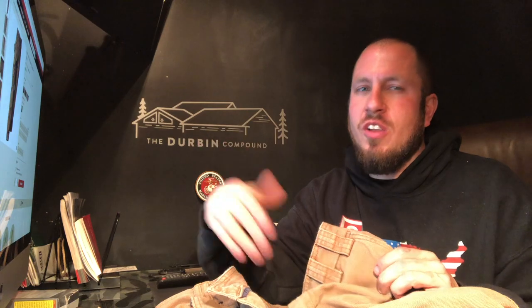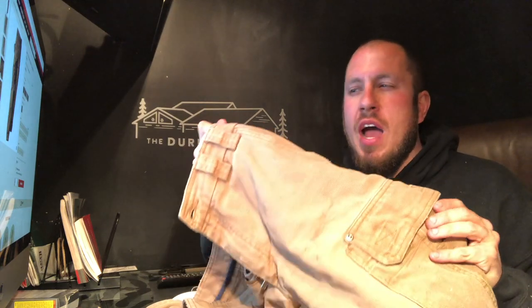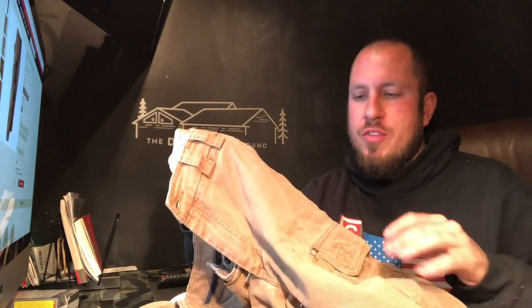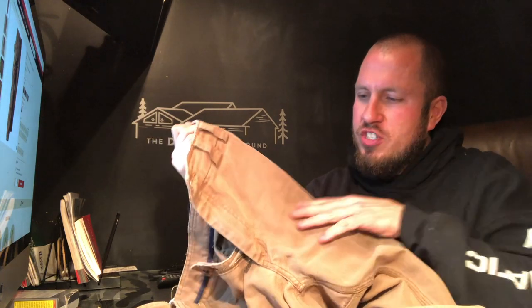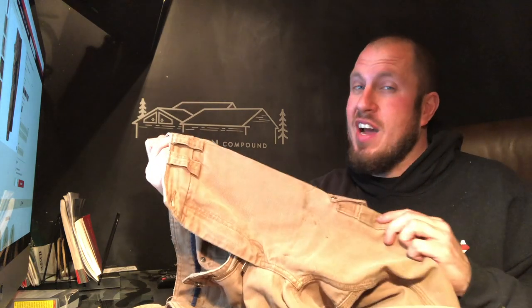For $70, you've got a pretty tough pair of pants. This Firehose material is no doubt tough. I have cut firewood in these pants for quite a few years now, and they're just starting to show a little bit of wear on the front — just a little breakdown of the first layer, kind of get fuzzy, but really not that bad.